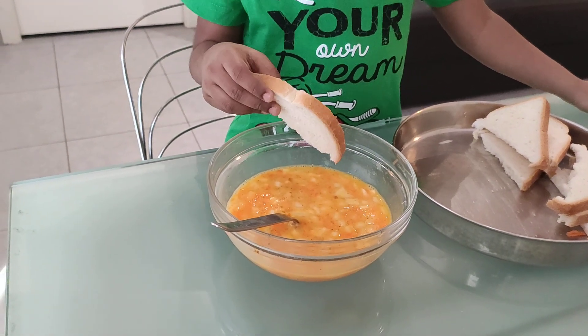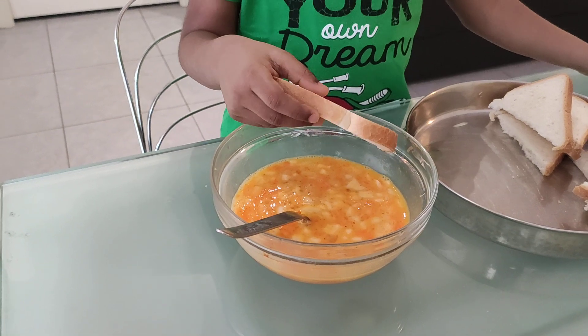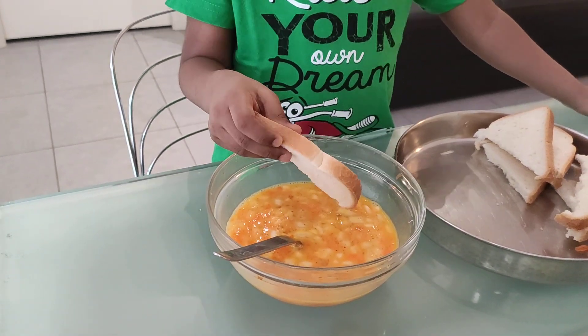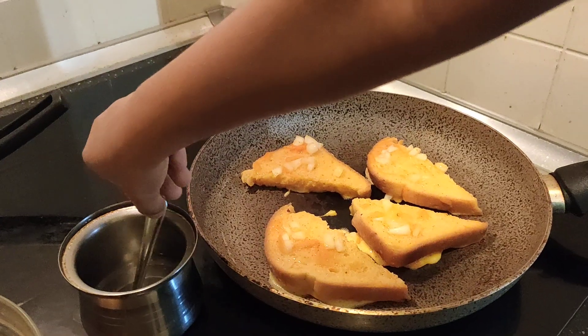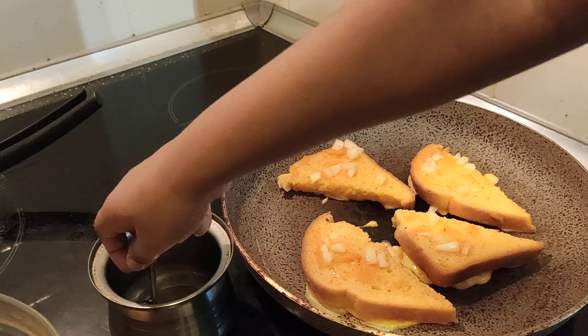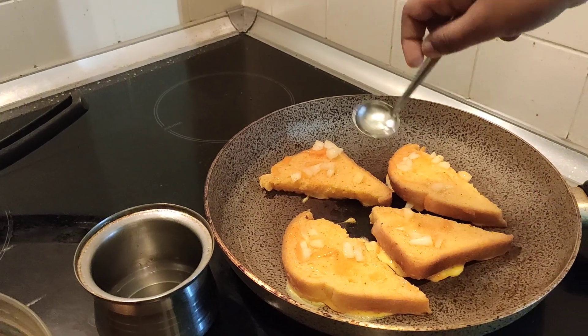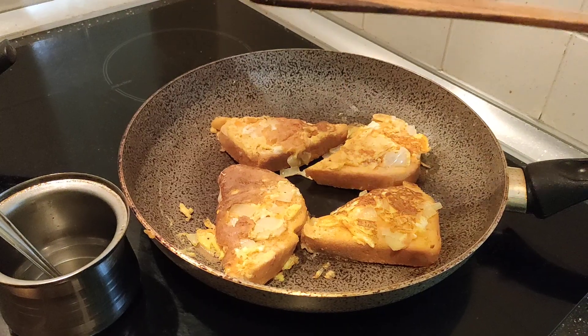Now make a dish. The batter is ready. You can dip the bread and toast it over. Little oil.